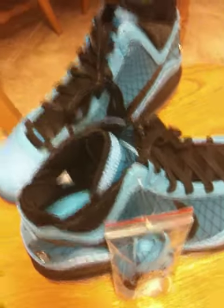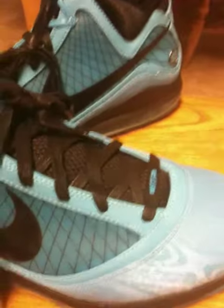Definitely going to have to pop those blue strings into these when I rock them. Round one this week.